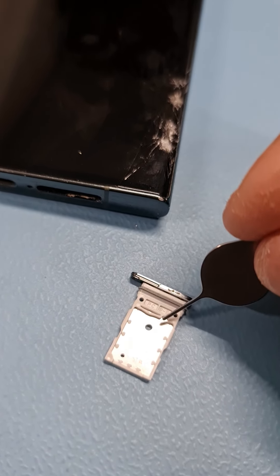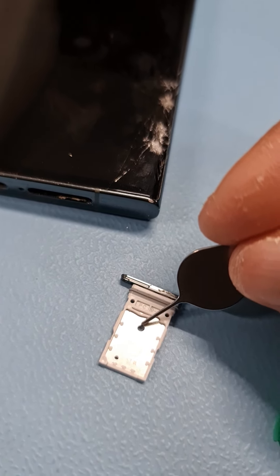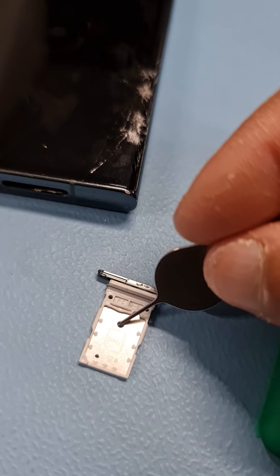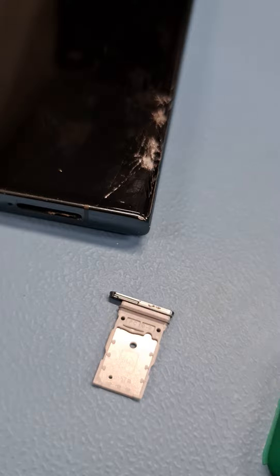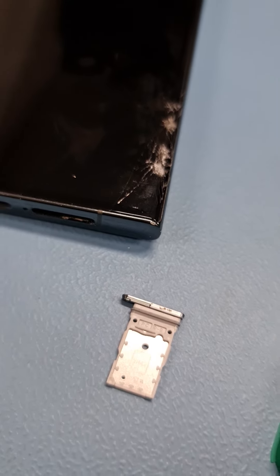This is the place where you can pull your SIM card out from this notch, or you can just push your SIM card out from this hole here from the back side.